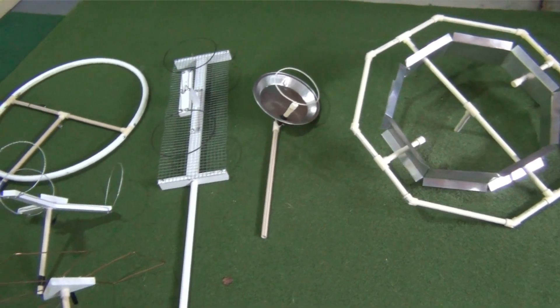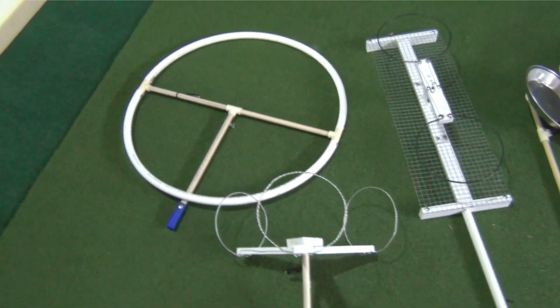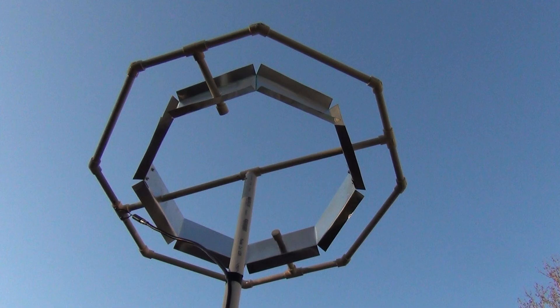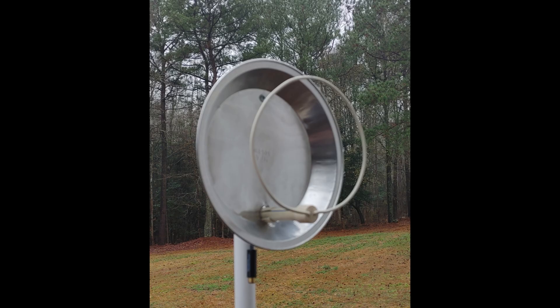So which of the antennas is the winner? Well, actually, they all are. Antennas are designed for specific uses — there really isn't one size fits all. Which antenna is best for you depends on your situation. Rather than declare a winner or loser, I'm going to review each antenna's performance and give you my suggestions on where it should be used.